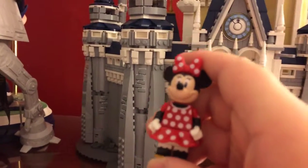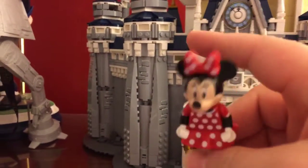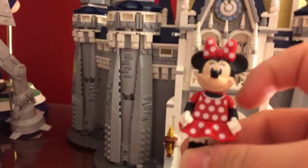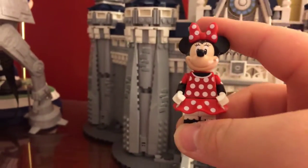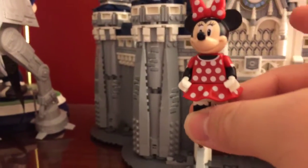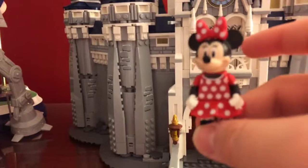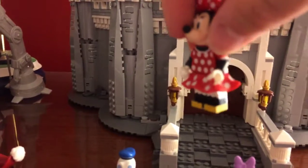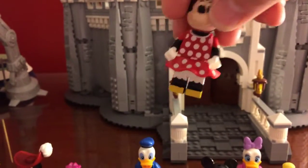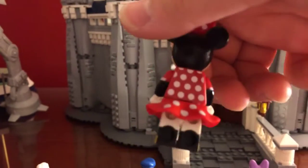Next up we have Minnie Mouse. This is a really nice version of Minnie. All of these figures are based off of the Disney parks characters — what they look like. This one shows how she looks in her polka dot attire with her red and white. She has her bow on top of her head and she has her eyelashes showing the difference between her and Mickey Mouse's character. You can see that she has her yellow heels and some of the dress details in there. It really is nice. I like how they did all these minifigures.